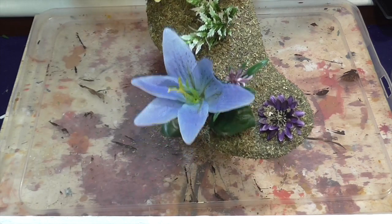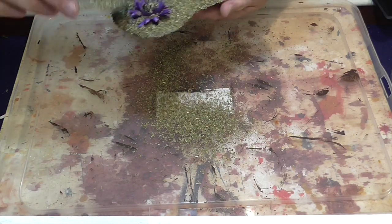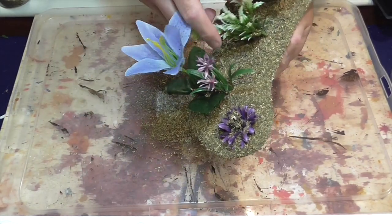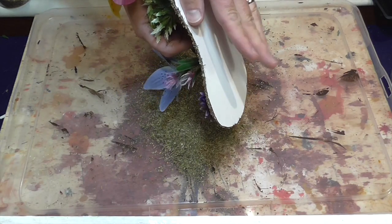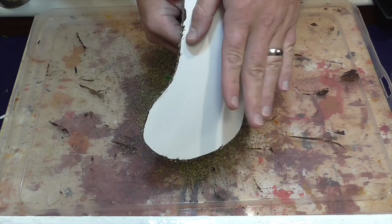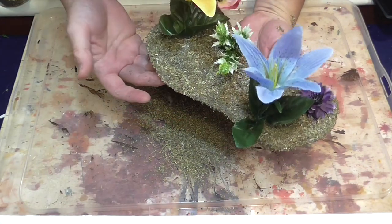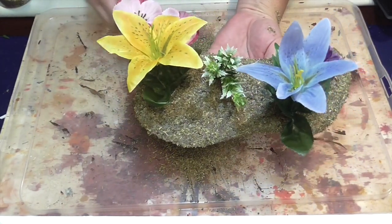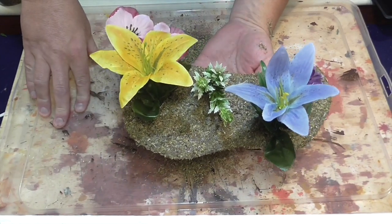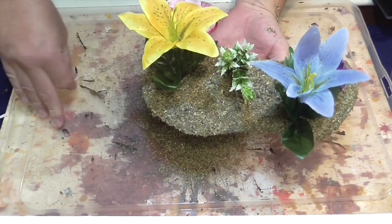Don't miss any bits - if some falls off later on you can hide that with the static grass and grass tufts. Once it's all covered just tip it upside down and tap it off. That'll leave you a nice covered piece - it looks pretty cool already, like a jungly planet base floor. I've left this one quite sparse with the flowers so I can actually get units in there and use it as area terrain. The other ones I've done a bit more dense.